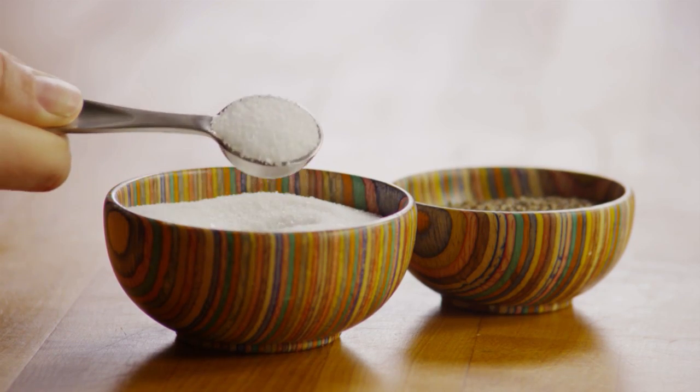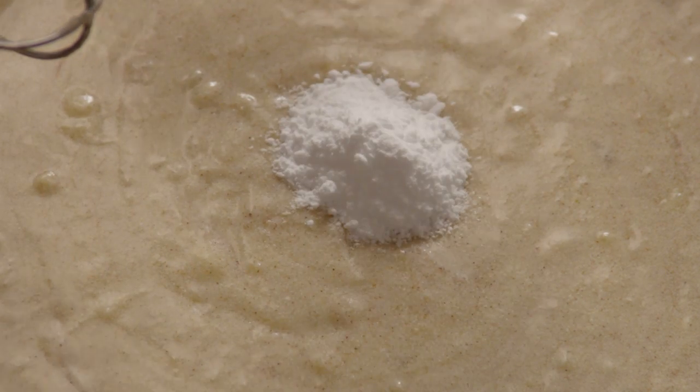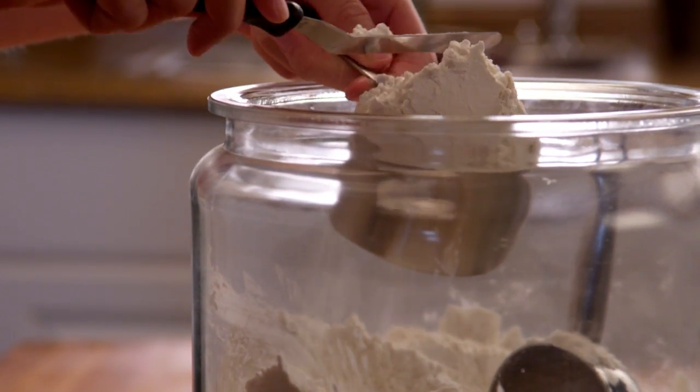Now mix in half a teaspoon of salt, three teaspoons of baking soda, and four and a half cups of all-purpose flour.